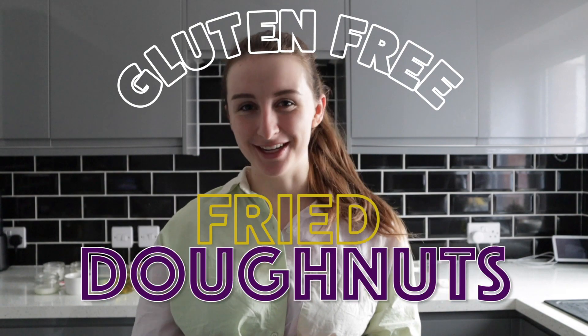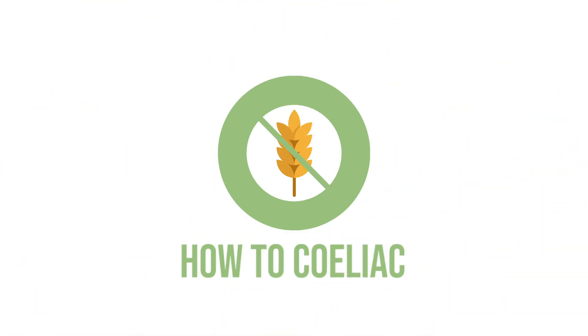Hi everyone and welcome back to my kitchen. Today is the day we are making gluten-free fried doughnuts. We've already done the baked doughnuts — if you want to check out that recipe you can find it up here. But today we are deep frying them and filling them.